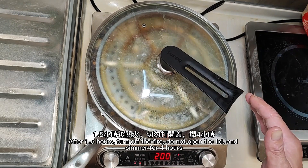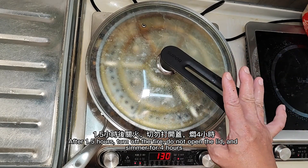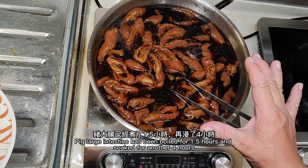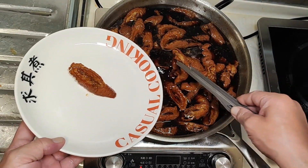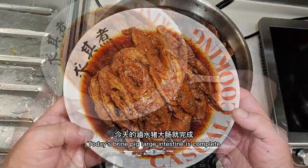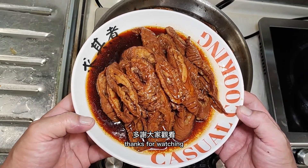After 1.5 hours, turn off the heat. Do not open the lid and let it soak for 4 hours. The pork large intestine has been braised for 1.5 hours and soaked for another 4 hours. Today's braised pork large intestine is complete — hope you like it. Thanks for watching.